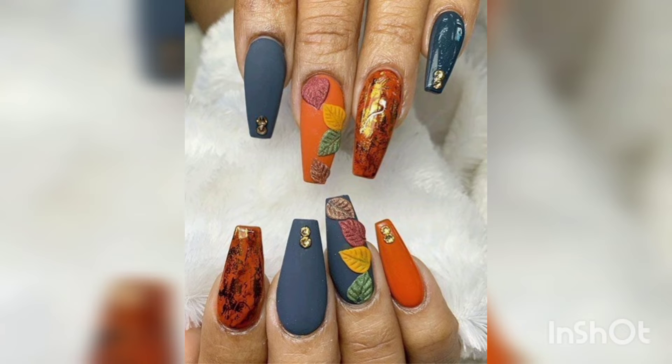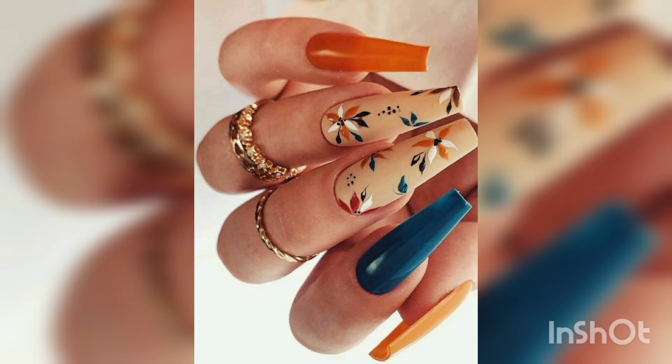A stamping kit with scraper, stamp, and stamping template will also help you to produce nail art designs.